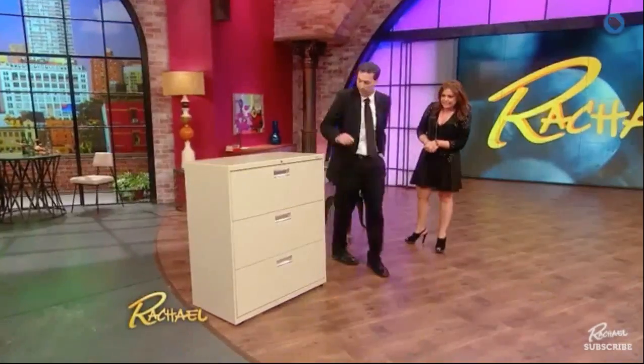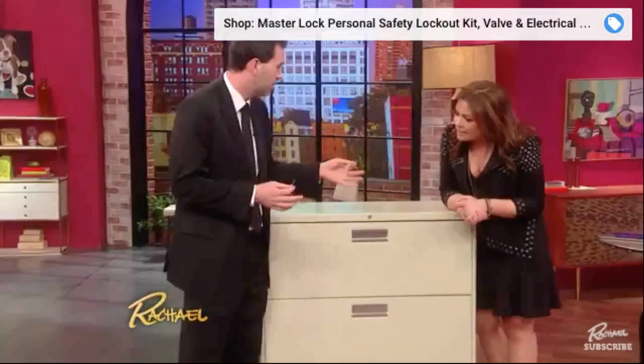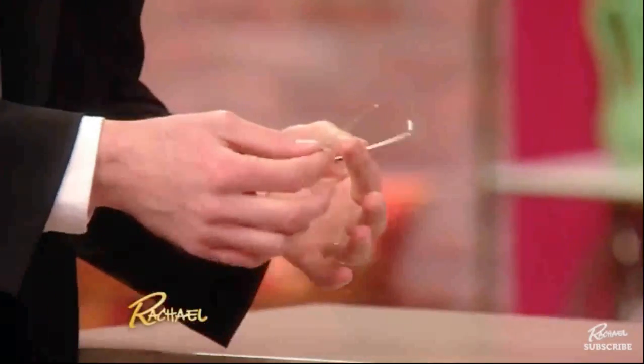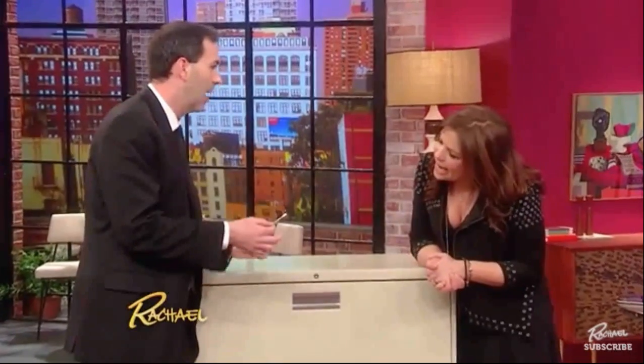We're gonna pick a lock. Or maybe you're like my neighbors who leave their keys all the time in their cars and get locked out of their houses and they call me and then I come and pick their locks. So I'm gonna show you how to pick this filing cabinet lock. What you need are very simple tools - one is called an L-Rake and one is called a tension wrench. You can buy them online; you can search pretty much any internet site for a tension wrench and an L-Rake.